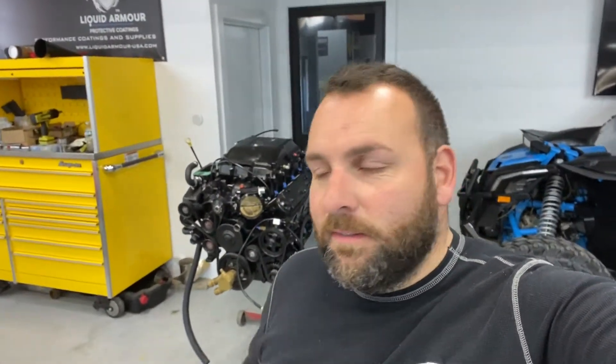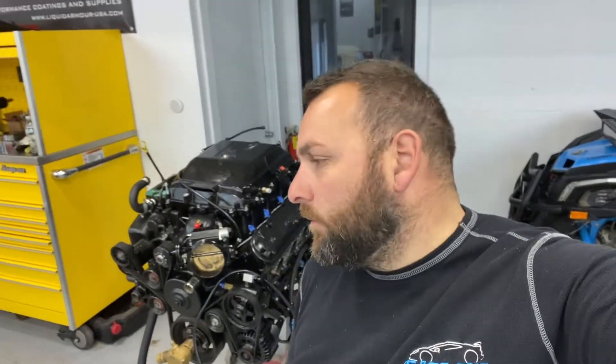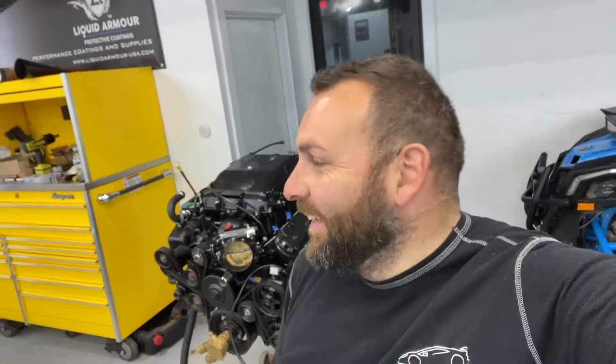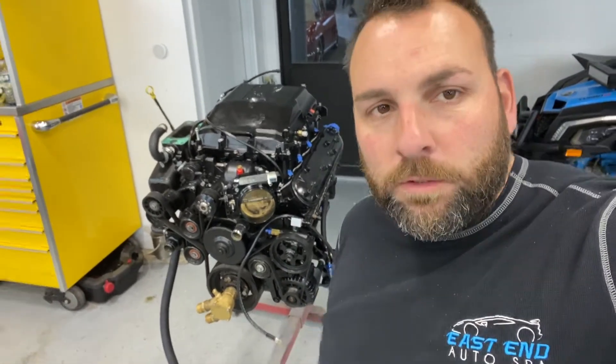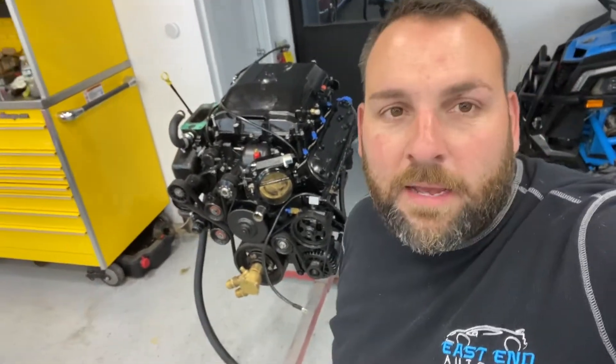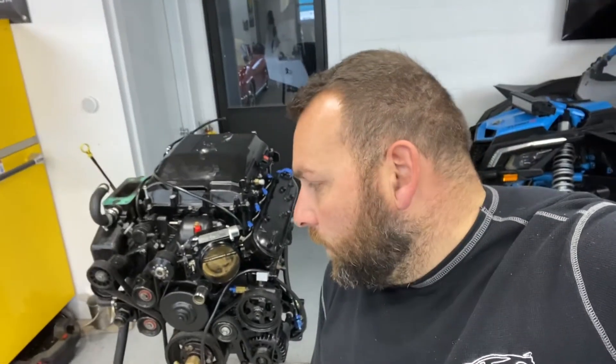Hey guys, thanks for checking back in. We're here with the boat engine and we're gonna start tearing it down — it's really just me. Going to go over the pump disassembly and show you where it's loose. Also going to show you a bracket I have to make to connect it, which should resolve the issue of it coming loose. The other bracket comes from the side and locks it on, so hopefully that fixes it. Doing a time lapse, so stay tuned.